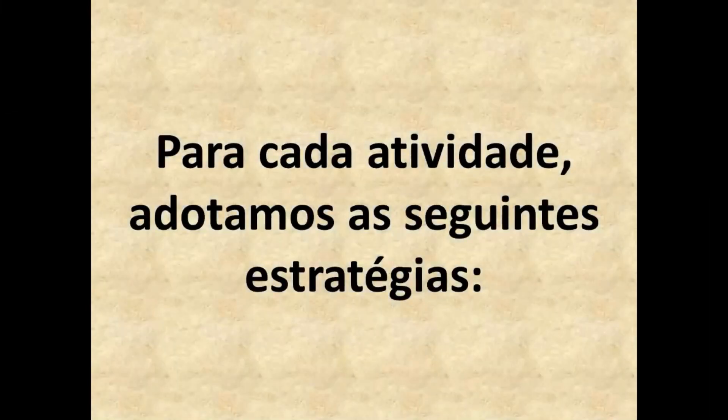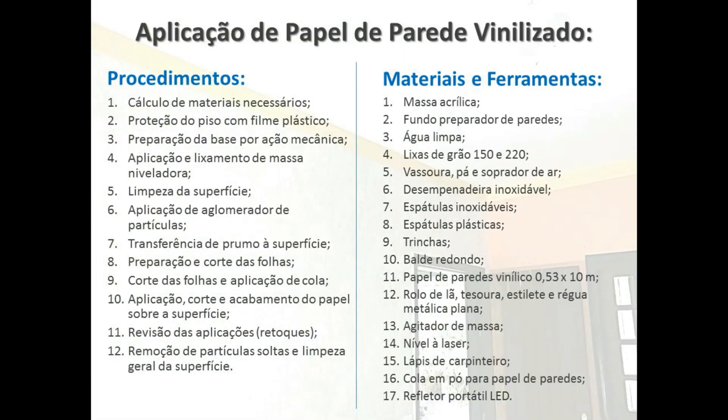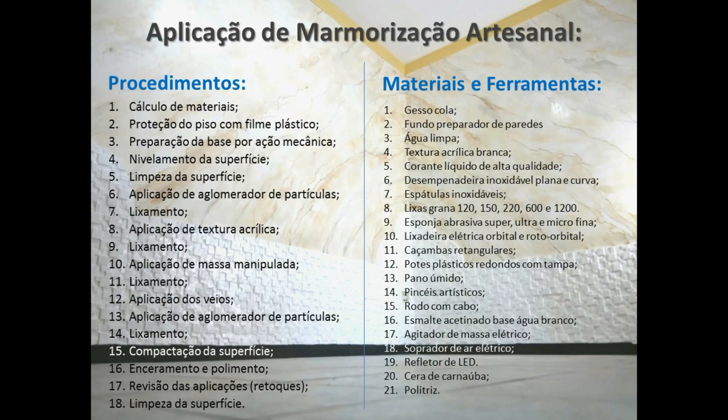Para cada atividade, adotamos as seguintes estratégias. Para a confecção e aplicação das placas em gesso 3D, foram necessários aproximadamente 13 procedimentos, com o uso de pelo menos 20 materiais e ferramentas. Já na aplicação do papel de paredes vinilizado, adotamos 12 procedimentos com pelo menos 17 materiais e ferramentas. E finalmente na marmorização artesanal, fizemos uso de 18 diferentes procedimentos, com pelo menos 21 materiais e ferramentas fundamentais.